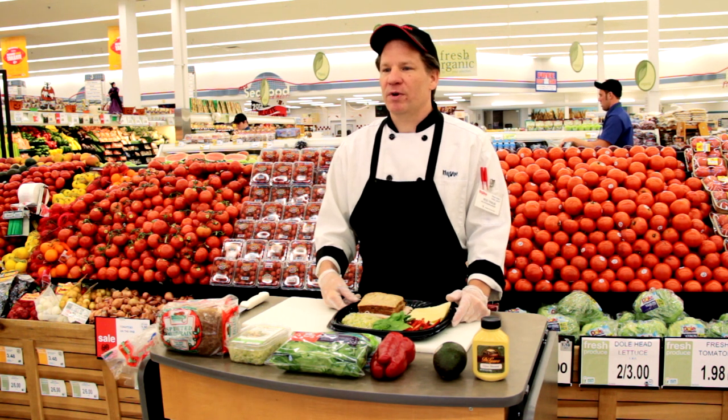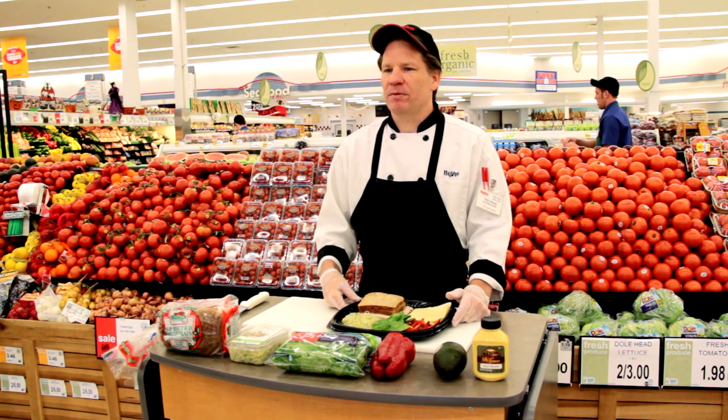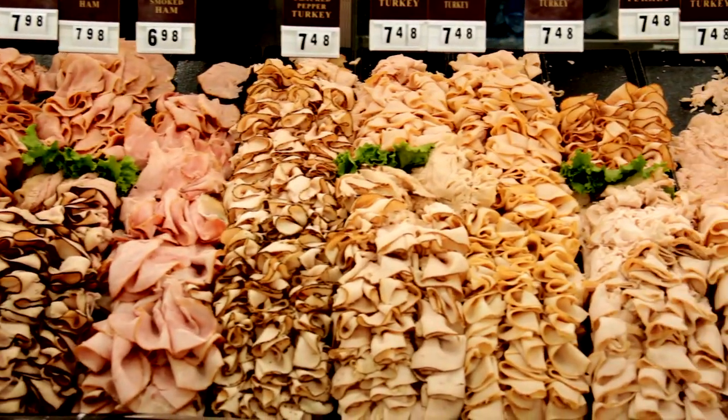Today we're going to Deluso at home with a delicious sandwich recipe that will help spice up a boring lunchtime. Deluso carries many varieties of chicken, turkey, ham, and roast beef. Today we're going to make a delicious sandwich with our Deluso smoked turkey.